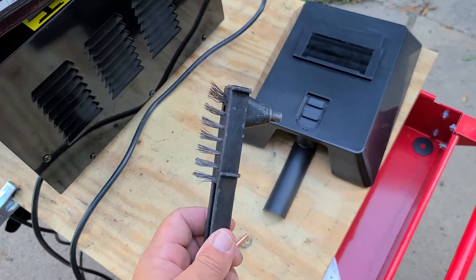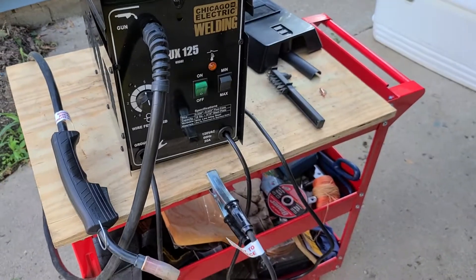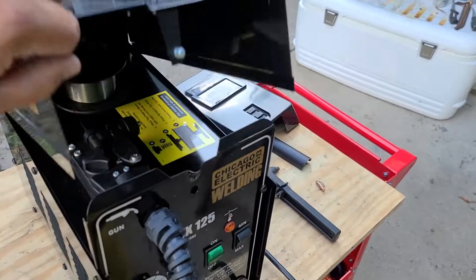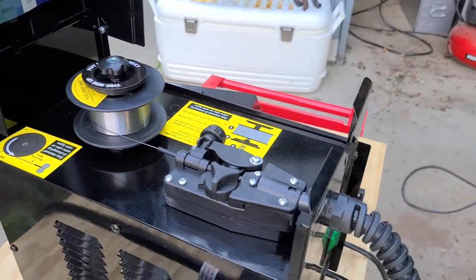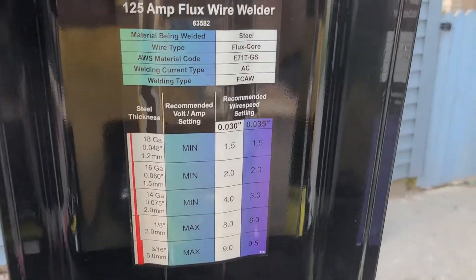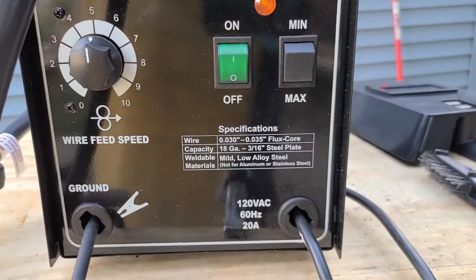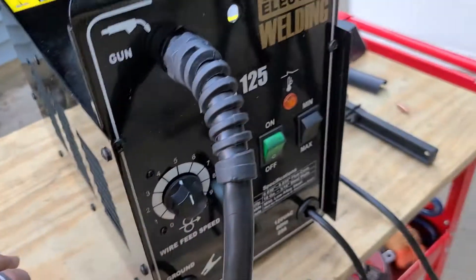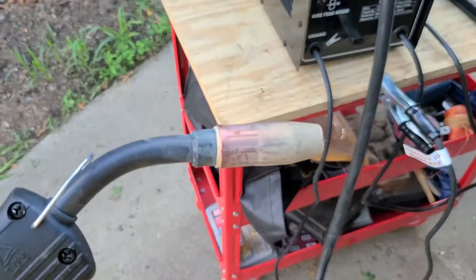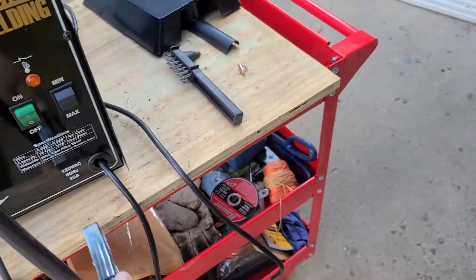It comes with a wire brush. For basically a hundred bucks this thing does really well. It comes with one spool of flux core wire and it gives you recommended settings. You have on and off, min and max, and your wire speed. The welder comes with about a six foot cord, so not real long but it gets you there.